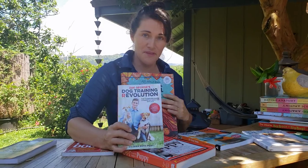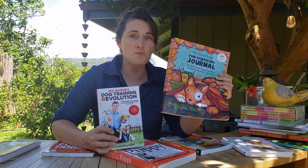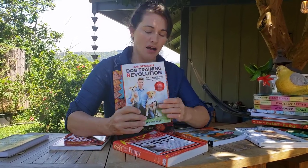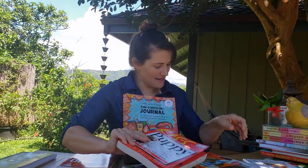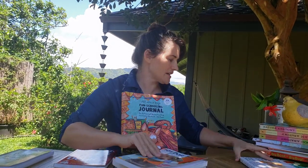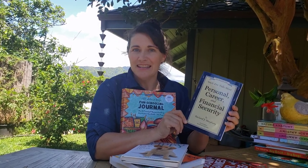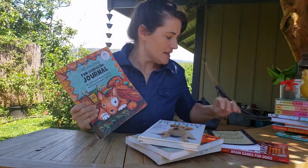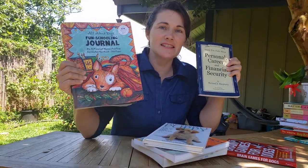Here are some books you could use with this journal. This journal can be used for a child anywhere between 9 and 17 years old. When you choose to use a journal like this, you're going to get books on the topic your child is interested in: The Dog Training Revolution, The Guide to Raising a Puppy, 101 Dog Tricks, The Perfect Puppy, Brain Games for Dogs. We also add in other books like Personal Career and Financial Security — by adding that book we are adding math to this dog curriculum. This curriculum actually covers every required subject except math.